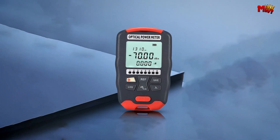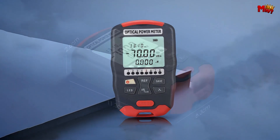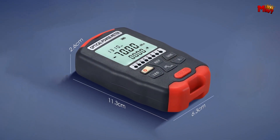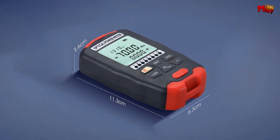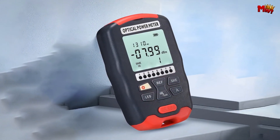First up, let's talk about design. The AUAD5 packs a punch in a compact, mini body that's incredibly easy to carry. Whether you're on site or on the go, this tool is designed for ultimate portability and convenience.